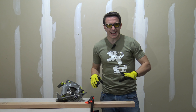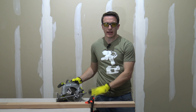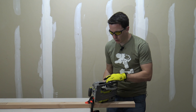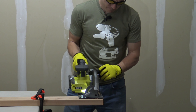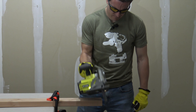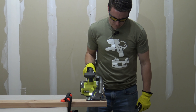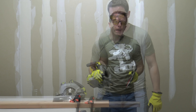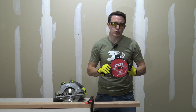To test this blade, we've clamped the 2x4 to the table and, using the standard 24-tooth blade that comes with the saw, we're going to do some rip cuts. Not too bad. Next up, we're going to put on the Diablo 24-tooth 7 and a quarter inch blade.